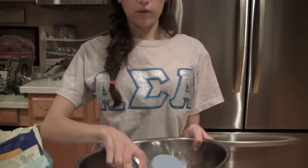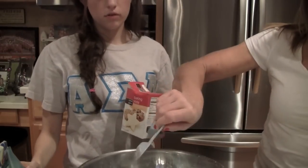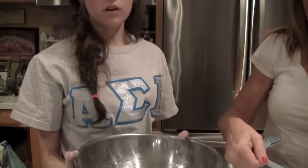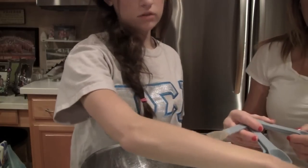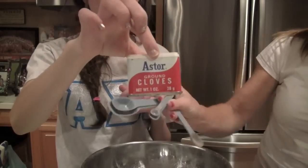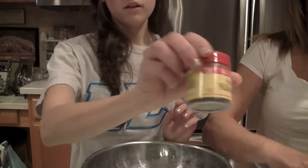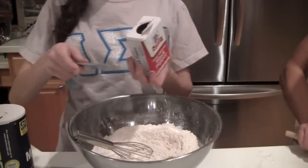We're gonna start out by adding two and one-fourth cups of all-purpose flour. My mom's adding one teaspoon of baking soda. Now we're adding one and a half teaspoons of ground cinnamon, one and a half teaspoons of ground ginger, a half teaspoon of ground cloves, and a fourth of a teaspoon of allspice.